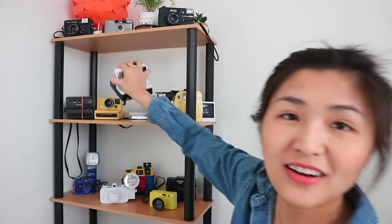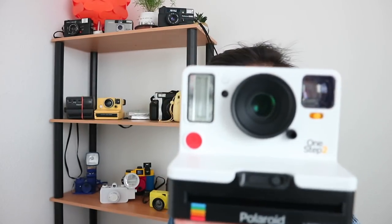Next camera we're going to talk about is the Polaroid One Step Two. You guys have already seen this in my 'Polaroid Is Back' video, which has a lot of views — thank you so much. Here it is, no strap or anything. It's nice, I like it.